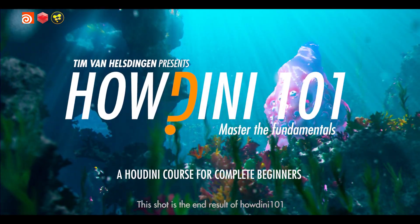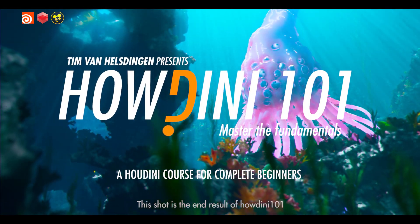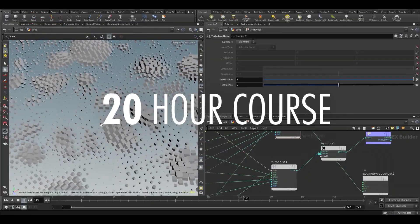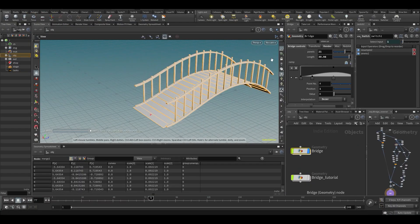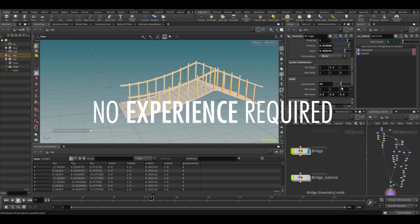Hey guys, my name is Tim and welcome to Houdini 101. In this 20-hour Houdini introductory course, I'll take you from zero to hero. Absolutely no previous Houdini experience is required.